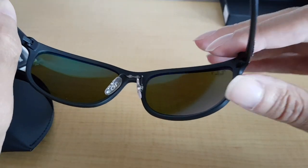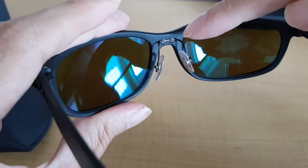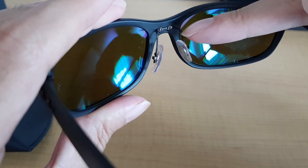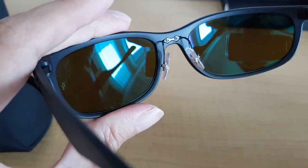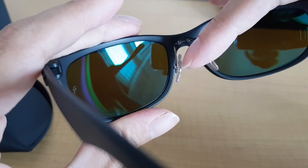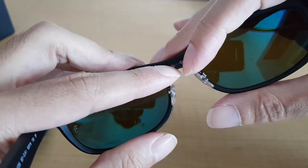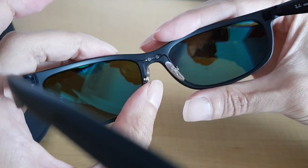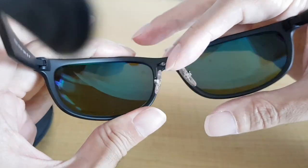They seem pretty solid. These arms are made out of some kind of lightweight metal, probably aluminium. They don't bend much — just a very little bit, so not too much. But they fit well on top of your nose.